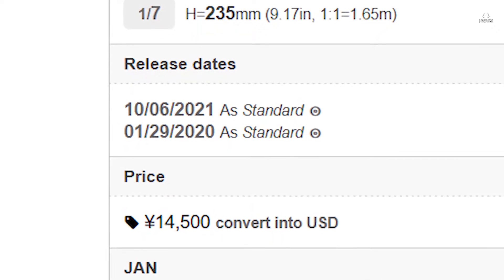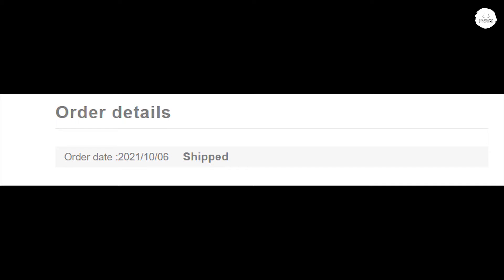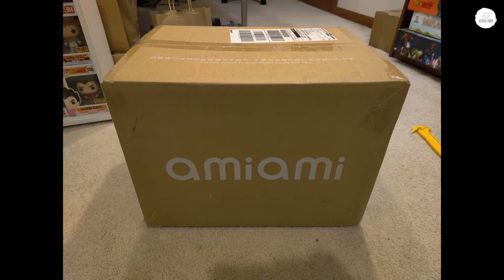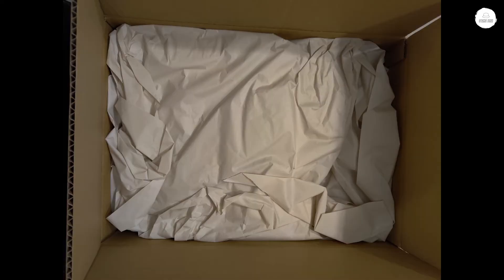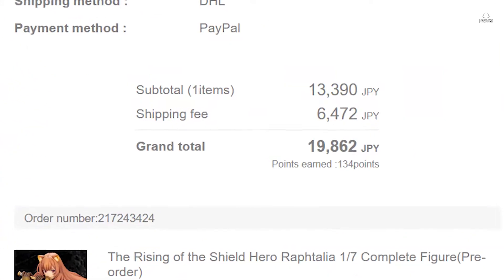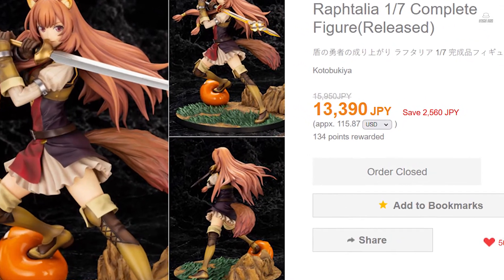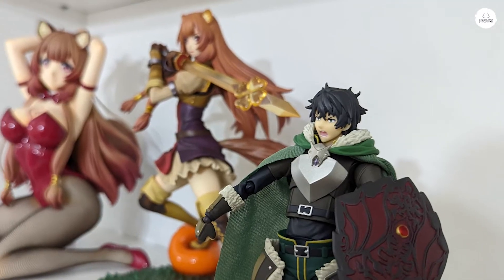She was re-released on October 6th, and I received her back on October 18th. This was back when I didn't really decide to make unboxing videos. I purchased her off of AmiAmi.com — it was 6,472 yen for DHL shipping, and she cost 13,390 yen.